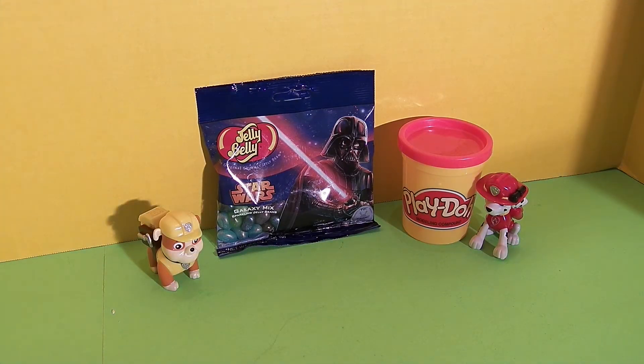Hi friends, it's Epic Junk Food and Candy Fun and we're so excited today because we get to try these Star Wars Galaxy Mix Jelly Bellies. This is going to be so fun and we have Rubble from Paw Patrol to help us. Hi Rubble.